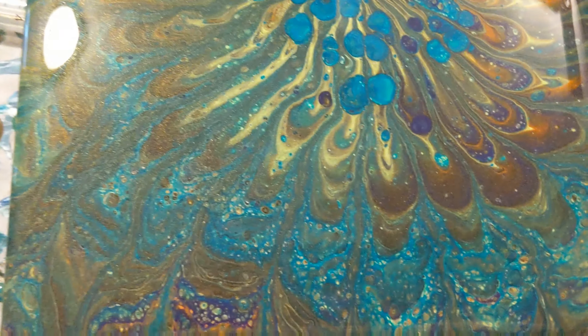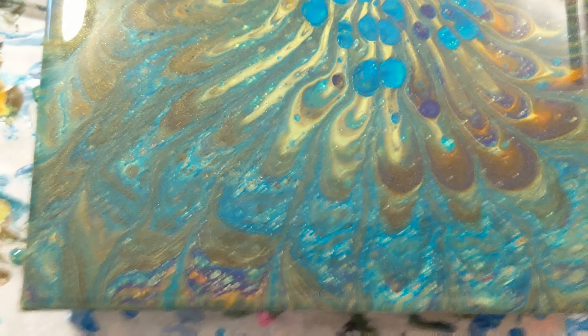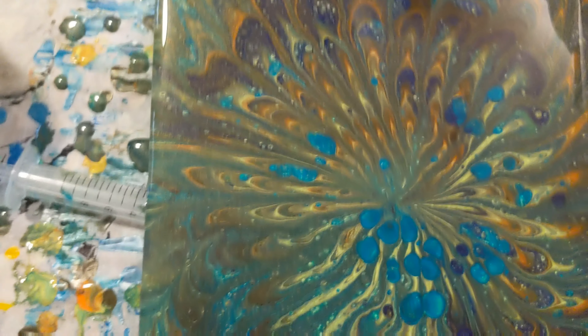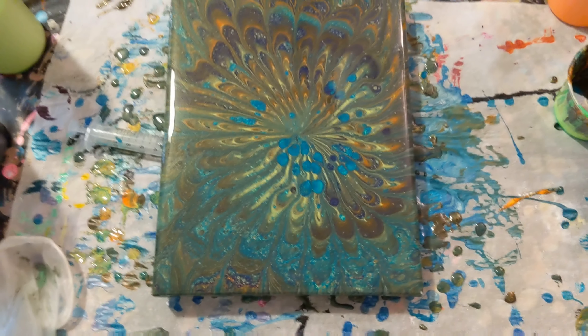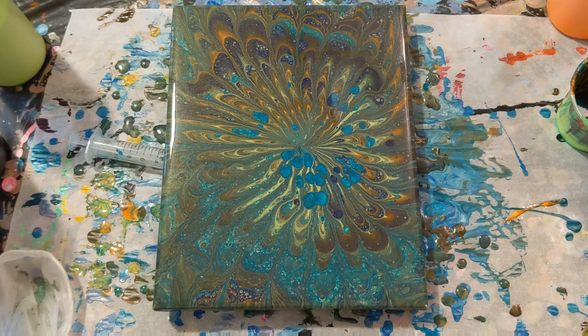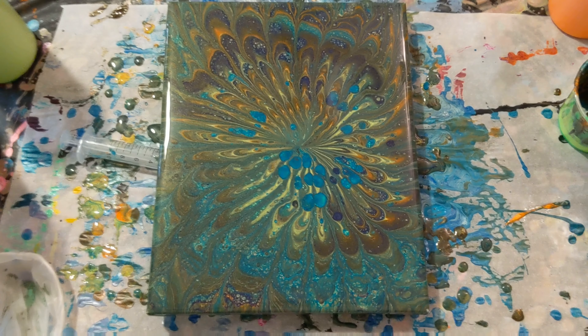I think also maybe spinning it would have helped, but I didn't want to get messy today with that. But really really pretty. Let me know what you think in the comments. I do want to thank you for watching. Don't forget to subscribe, like, and share. And do what makes you happy.